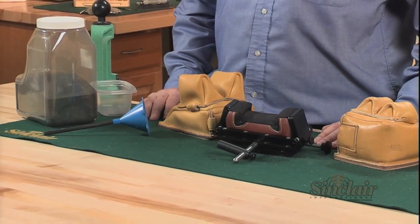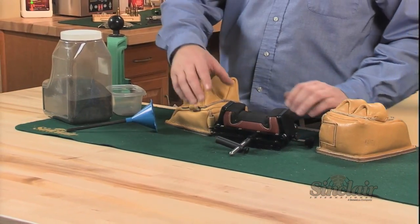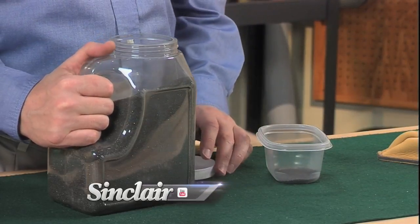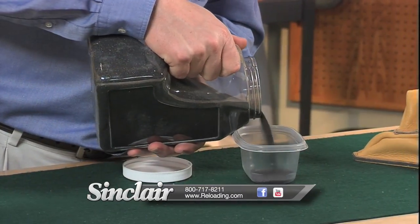The front bag also benefits from heavy sand when a firm channel is created for your gun stock to track consistently in. The sand's fine grains flow through your bag filling funnel, making it easy to fill a bag just the way you want it.